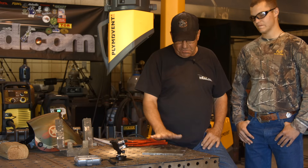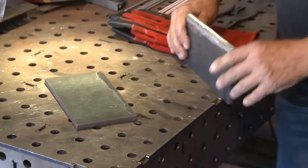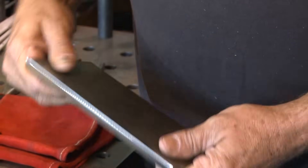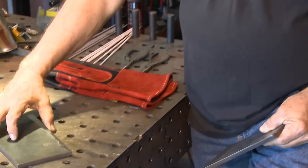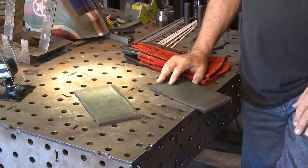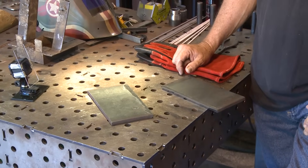First thing we want to do — we've got 3/8 bevel plate. What do you want on here? A 3/32 root face. Okay. A 3/32 or 1/8-inch gap. Okay. And you're going to be running 6010 on your root. We run 6010, 7010, 8010 — they all run pretty close to the same.